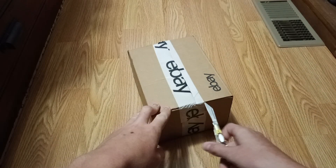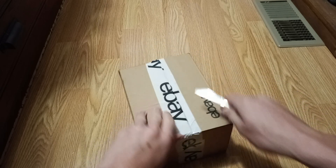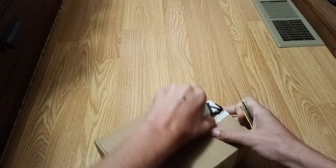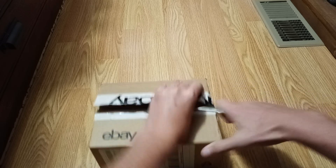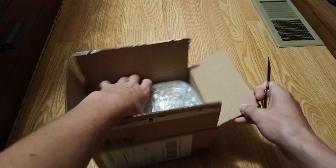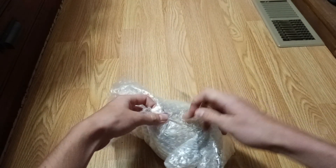I got this off eBay for about $35 in total, which isn't bad for this model. It's a 1999 Reindeer Furby and I just got it in the mailbox, so I'm going to open it here. I managed to fit it in my mailbox for once. Hope I didn't show my address — I didn't think about it.